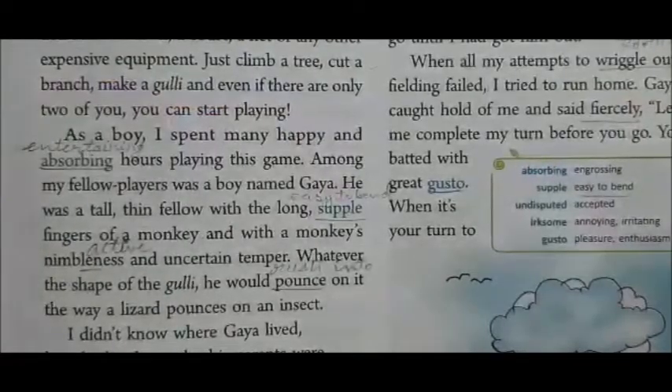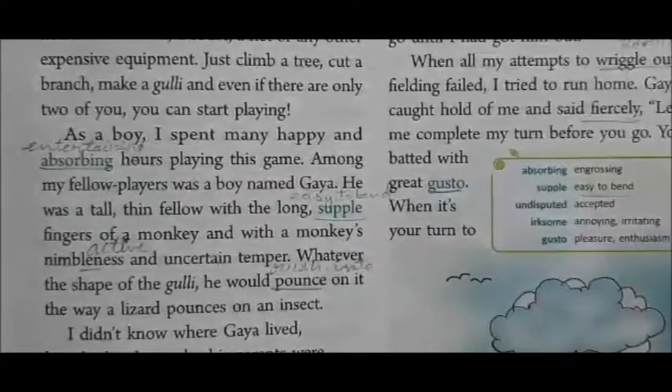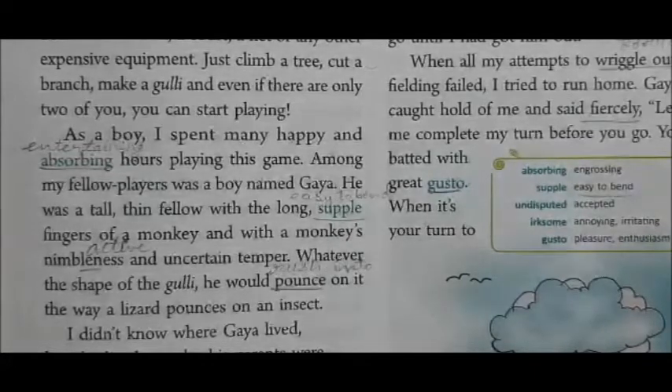As a boy, I spent many happy and absorbing hours playing this game. Among my fellow players was a boy named Gaya — a tall, thin fellow with the long, supple fingers of a monkey, and with a monkey's nimbleness and uncertain temper. Whatever the shape of the Gulli, he would pounce on it the way a lizard pounces on an insect.